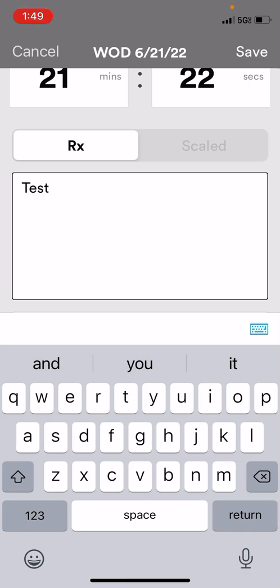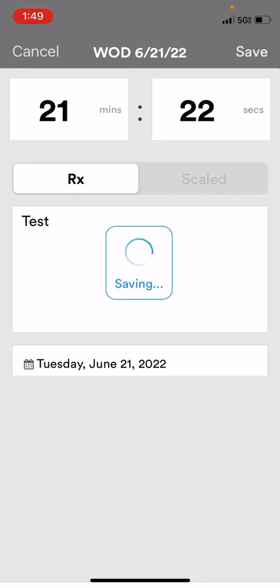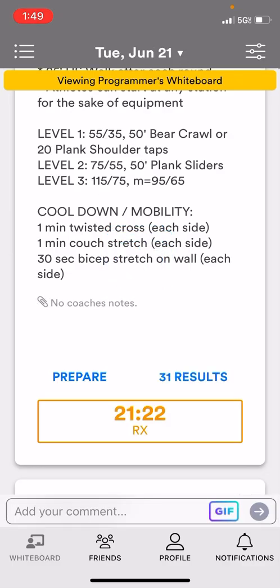If there are any notes that you want to write in here — any kind of modifications you made — you can do that there in case you want to look back on it. Click Save, and now that the workout is saved, it will populate on the whiteboard.